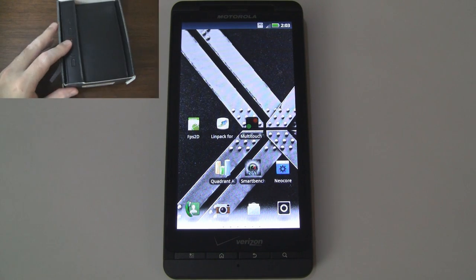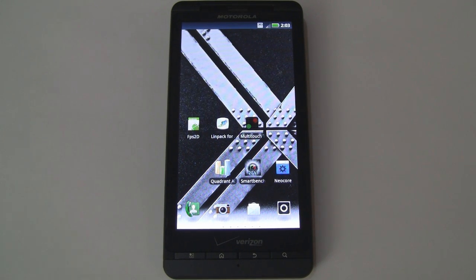A couple of quick notes before we get started: this Droid X2 is running Android 2.2.2, it is the stock ROM, and I've only downloaded a handful of third-party apps from the Android market. I'll also post the final scores in the description below in case you're short on time.